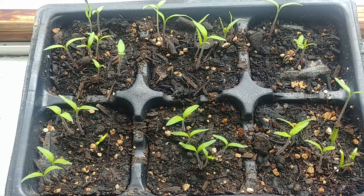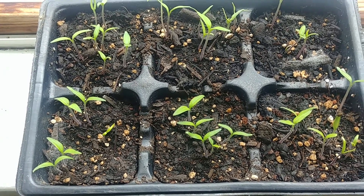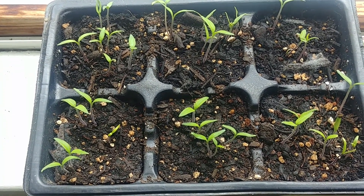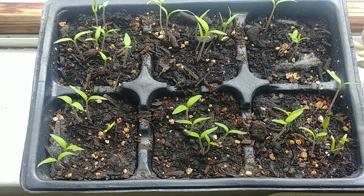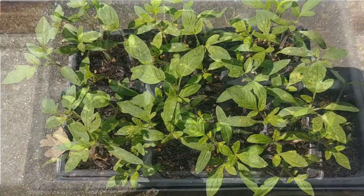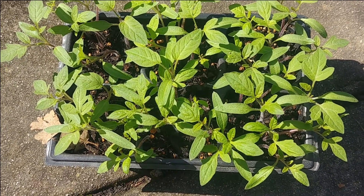Our tomato seeds have been growing pretty nicely. Heirloom tomatoes have the advantage that they grow better than other ones. It is still cold outside, so I still have them inside the house on a south-facing windowsill. Let's see how they grow.